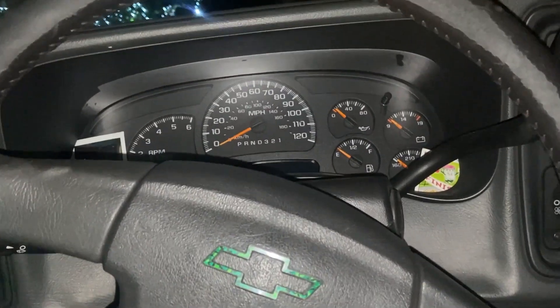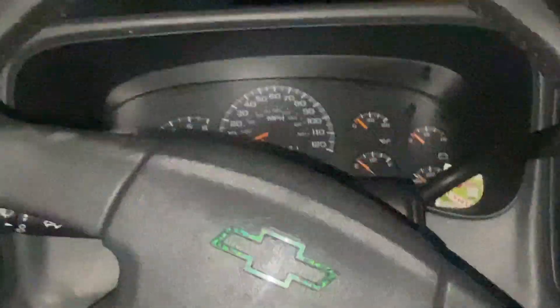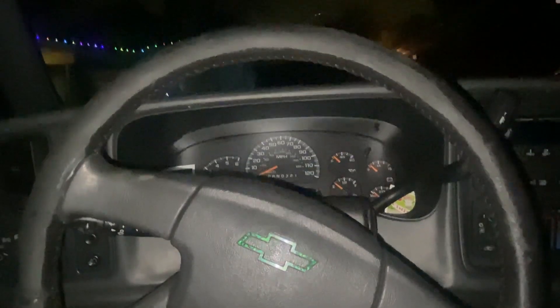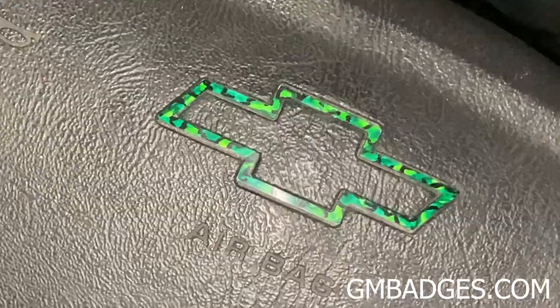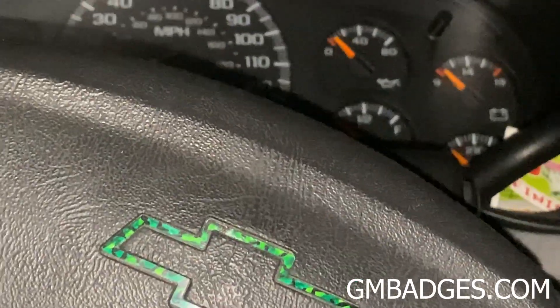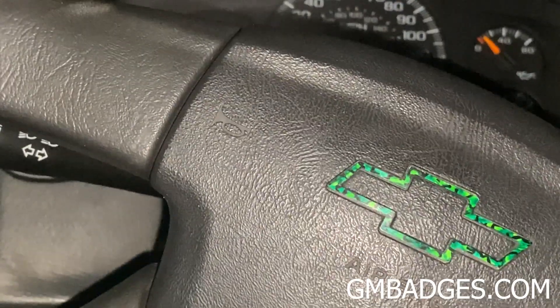Thank you guys for watching the installation of the lift springs. Hope you guys liked it — it is a very easy mod that you can do for $200 or so and it is really nice. I'll post an update video later. Thank you guys for watching. If you want a badge, GMbadges.com. For the custom ones, you'll just have to put in a message of what you're specifically looking for and we'll message you back if we're able to do it.